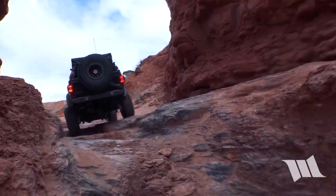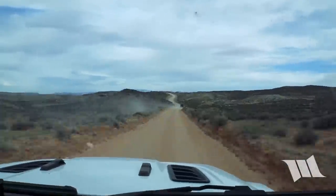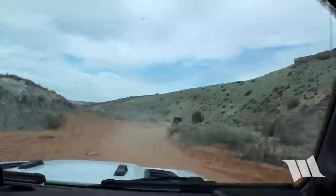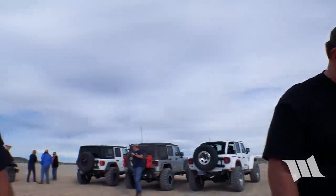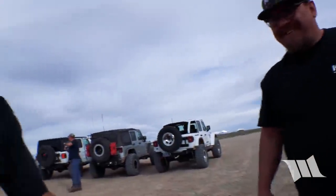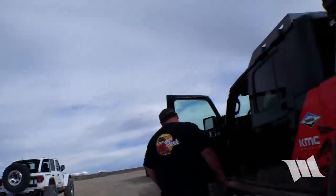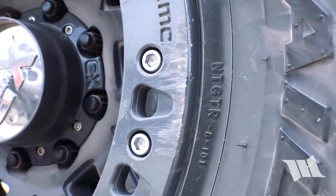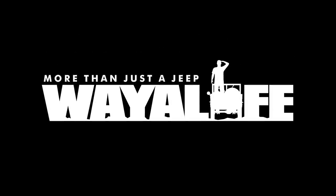Boring! Look at that — take a brand new Jeep out first day, put some scratches on it. Here we go.